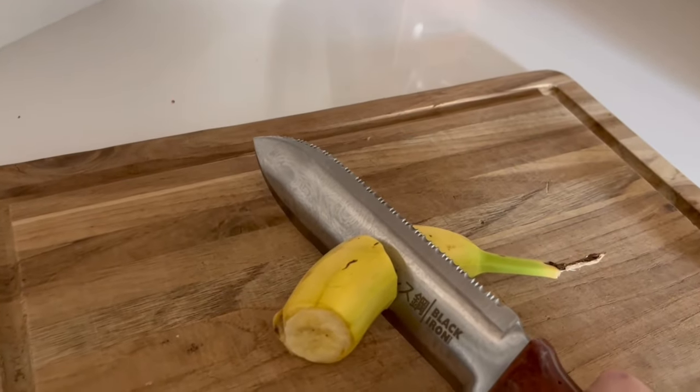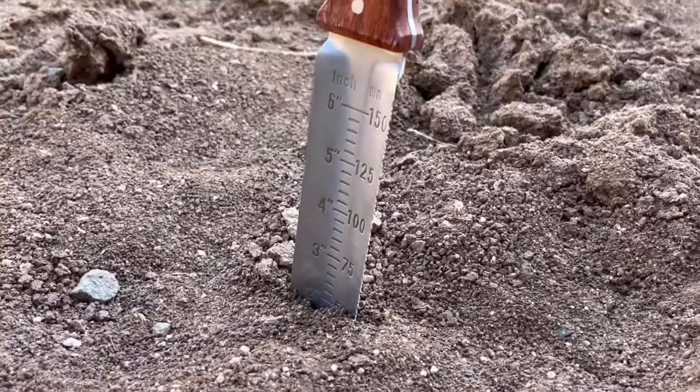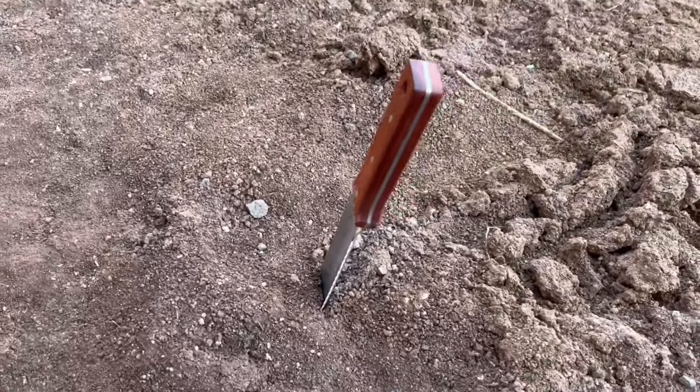you can see that the knife doesn't have any resistance slicing through this banana peel. Overall, I would highly recommend this to others. I really love how multi-purpose it is, and it's a really great gardening tool to have on hand.